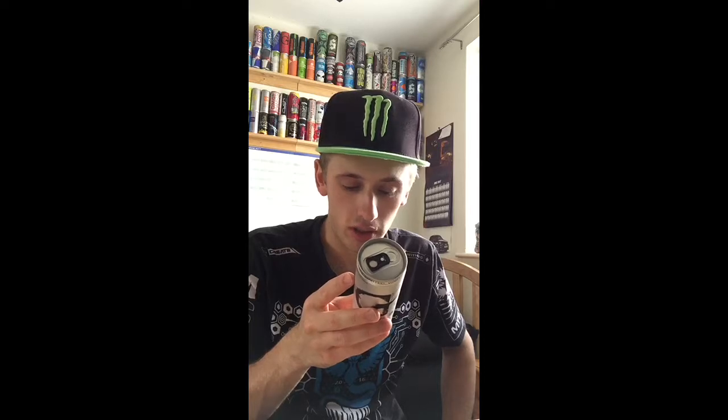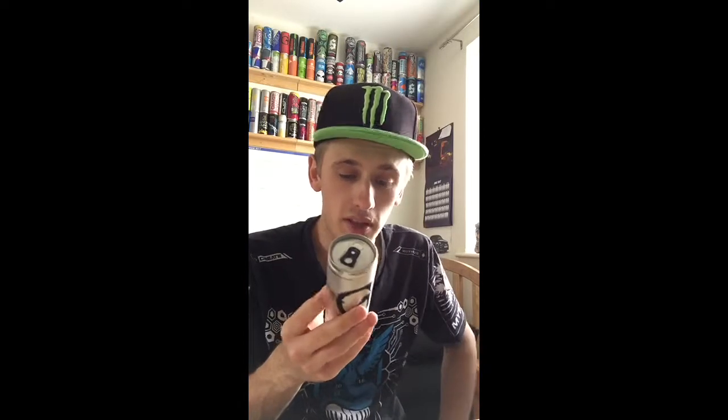They do have a website, www.gangsterenergydrink.com — I may have a look at that after this video. There's not much ingredients and stuff on here, I think I'm going to struggle to give you guys some facts. 250ml, of course.